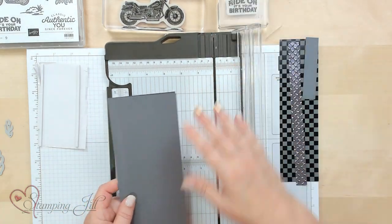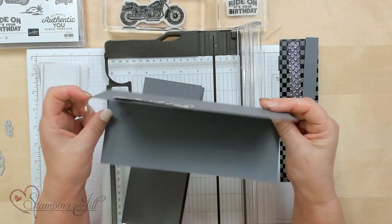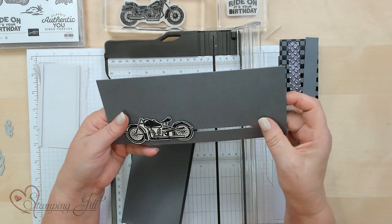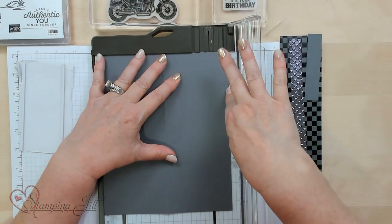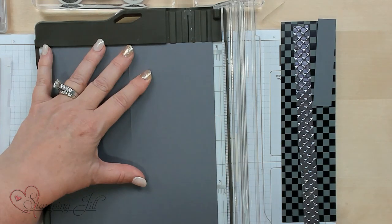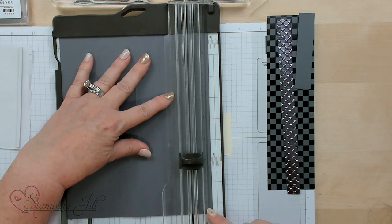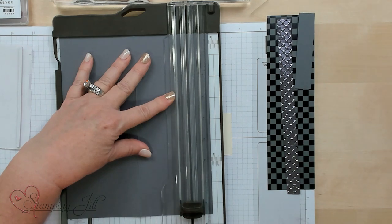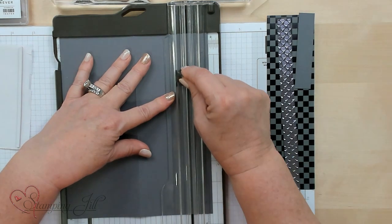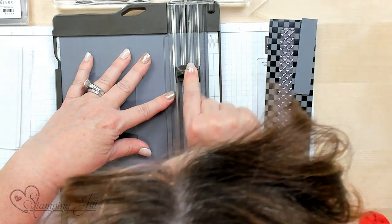So we're going to first make our slit. This was a mistake right here — this was my first attempt at this technique and I made the slit too narrow. So I'm going to go ahead and put this on my trimmer and go to the one inch line with this side of the card. I'm going to take the actual blade, look down at my card, and I want to do a half an inch in. So I'll take this line right here, start with a half an inch in, press down so it goes through the card, and go all the way to the half inch line — from zero to right here — and stop there.